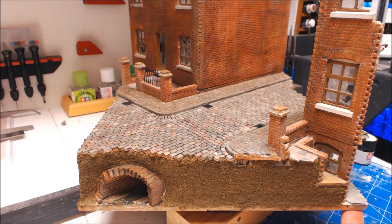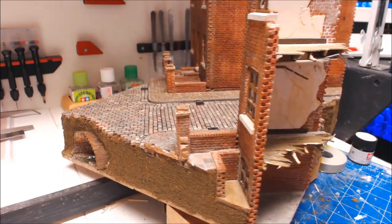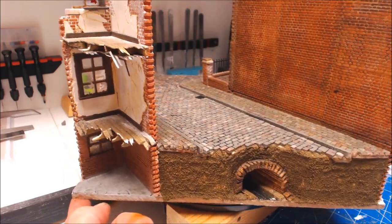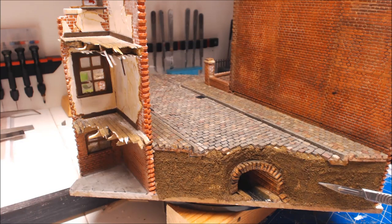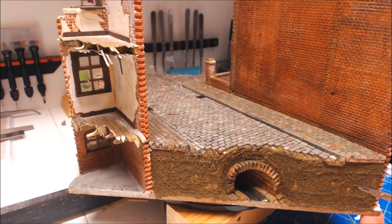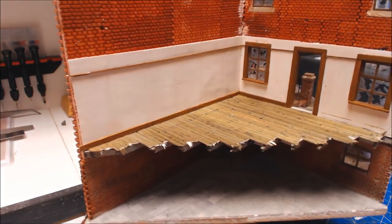This diorama works all the way around so coming around to the back or side, the sewer actually comes out the back. I've done exactly the same with the soil again, giving this all a coat ready to start being weathered in. That's all done and complete.